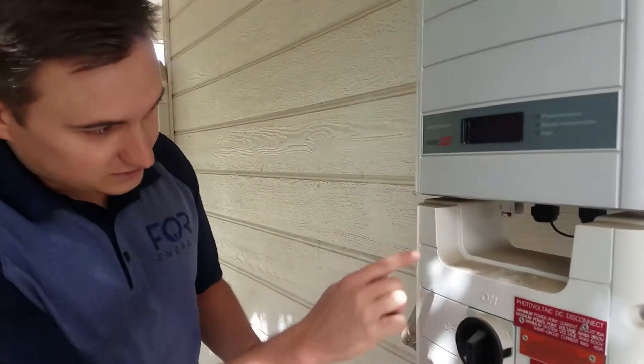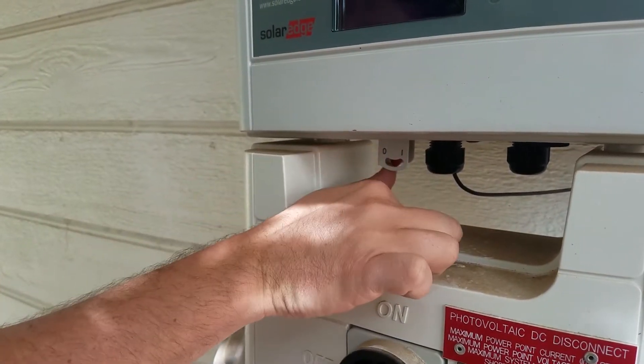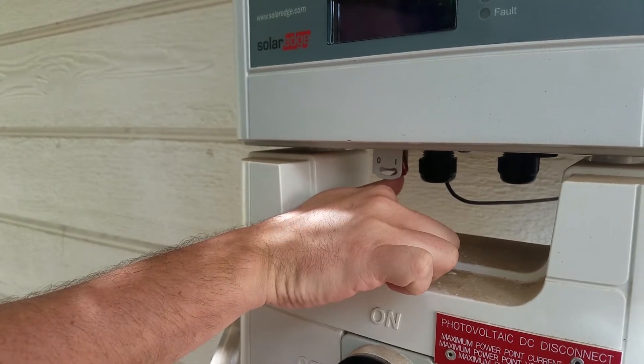Step two is down here in your inverter you should have a zero and a one. You want to flip this switch over to the one.